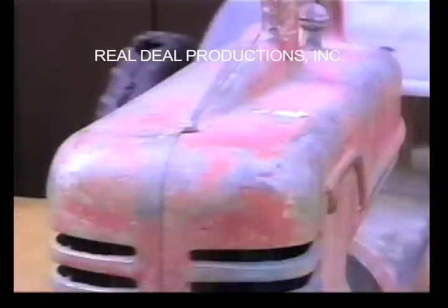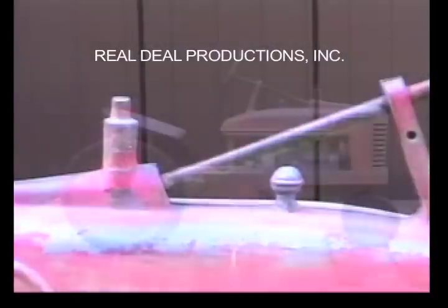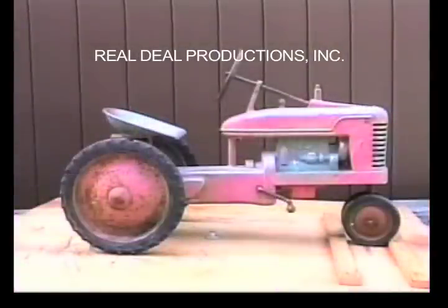Here you can see the cast-in radiator cap on the front hood, the cast-in muffler and air breather. You might be able to see a few remnants of silver paint on the muffler. The Small H open grill original with radiator cap.